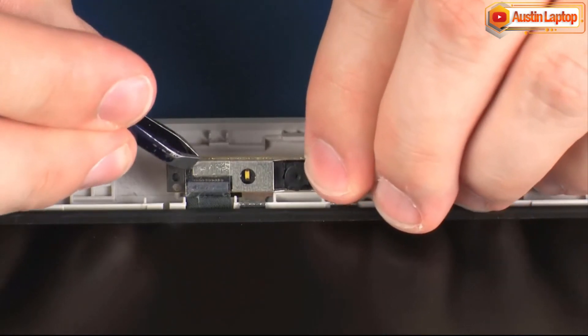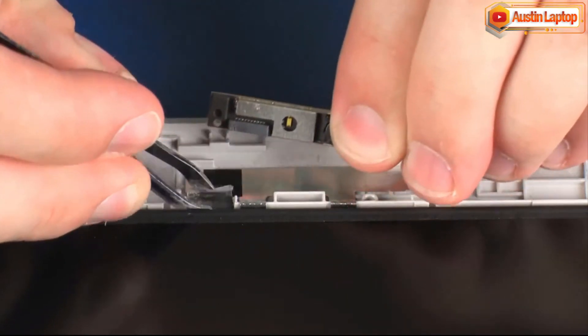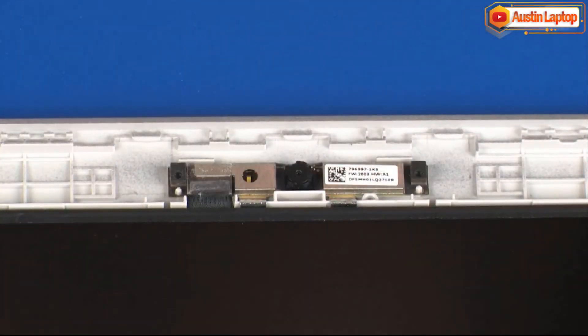Peel back the retention tape and disconnect the webcam cable from its connector on the webcam board and remove. Reverse this procedure to install the webcam.